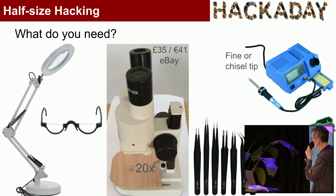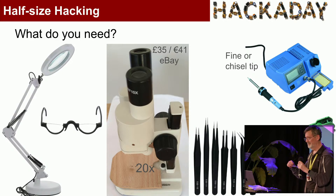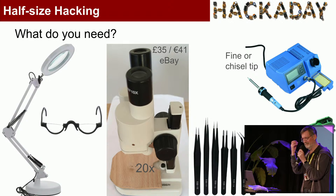I usually use half-moon reading glasses over my own glasses. Because I've got a very strong astigmatism, I can't take my normal glasses off, so I can see through the bottom but still see normally over the top.